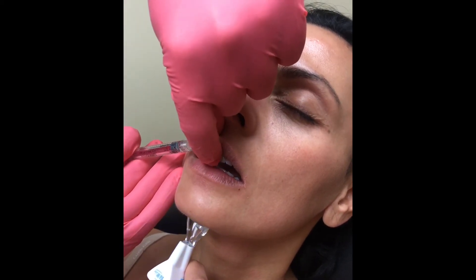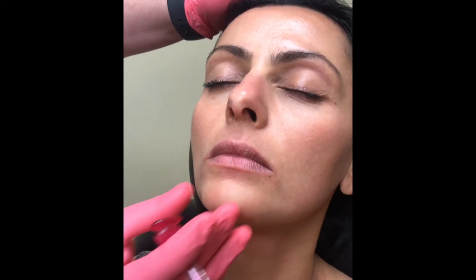I'm going to inject that there. I'm just going to make sure that it's smooth, there's no bumps. Put your lips together for me. Okay, open them back up just a little bit. Looks good.